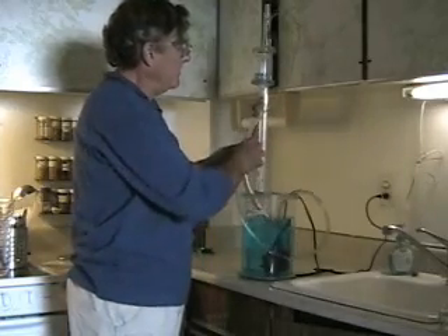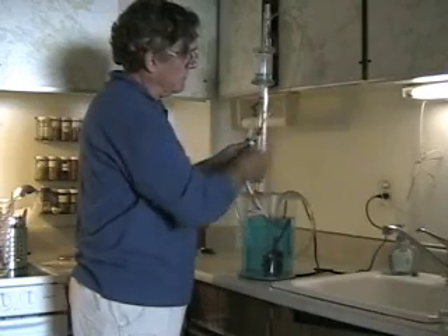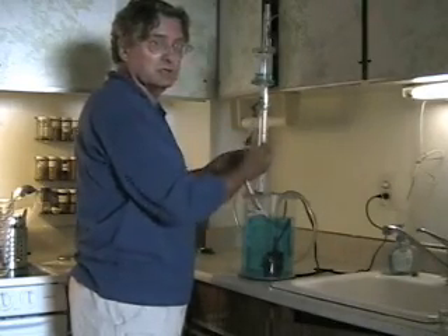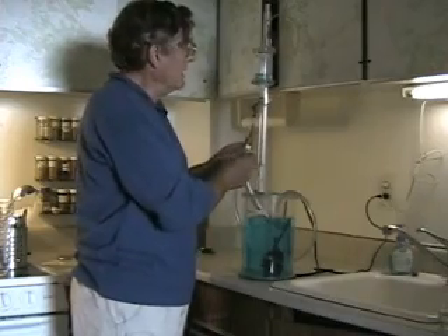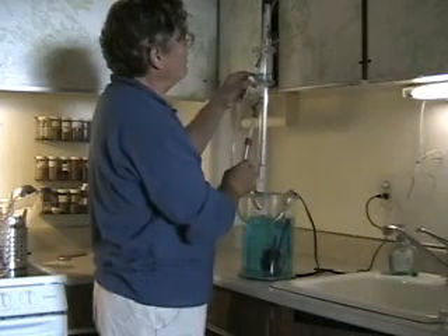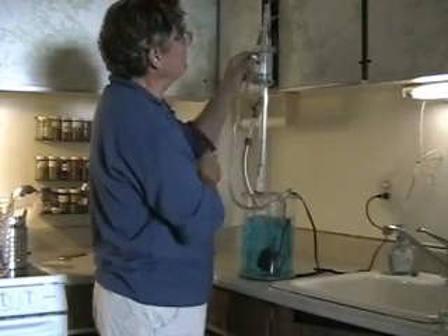If I open the valve now, water's coming out, as you can see. This means that at this position in the system there is positive pressure. As I go up, you'll see that the flow in this valve will start to diminish.